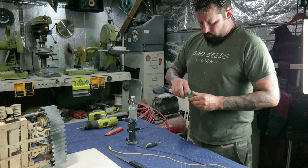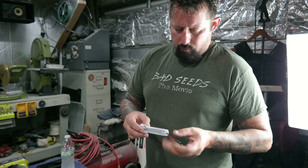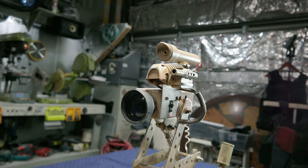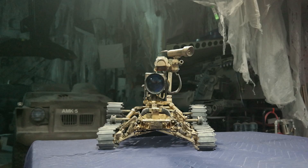Steve made the holder for the laser out of an old hypodermic needle cartridge case container. We played around with it, made this little hood for it and it looks kind of cool. We aged it up and made it look like it's part of the robot.